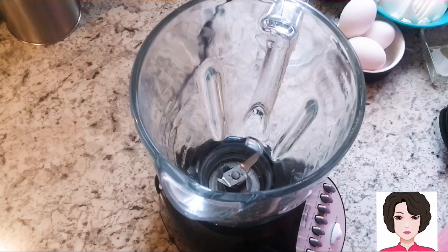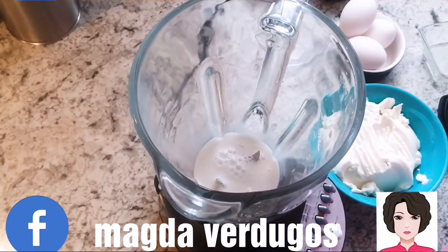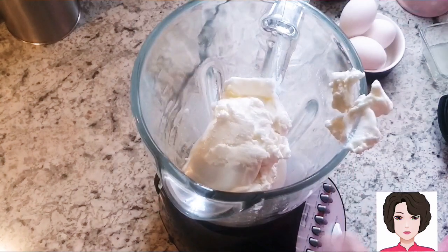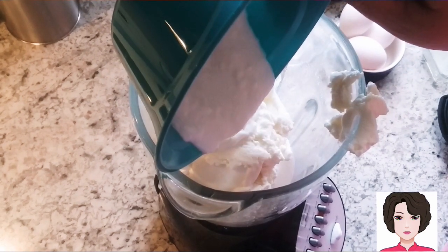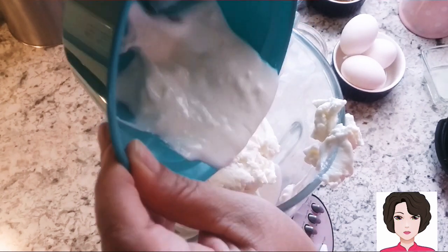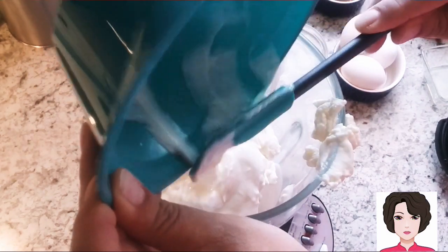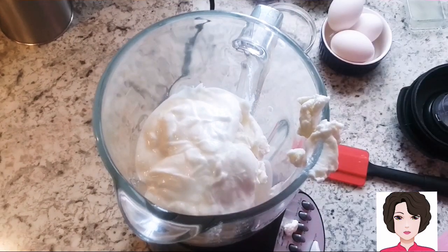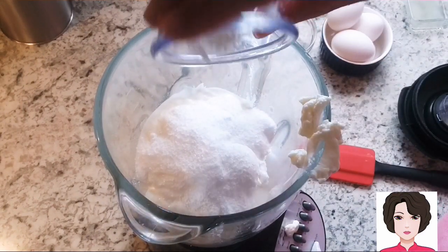Now for our filling, we put everything in the blender. First we add the milk — almond milk, any plant-based milk, or low-fat evaporated milk. Then we add our requesón, the natural yogurt, two tablespoons of stevia, and one tablespoon of cornstarch (fécula de maíz or maicena).